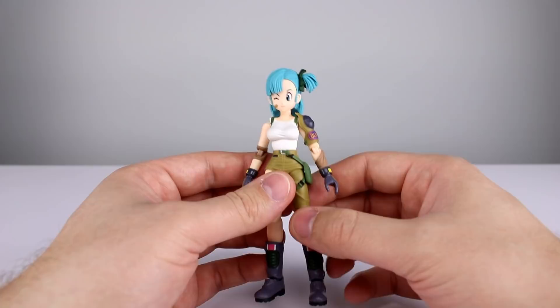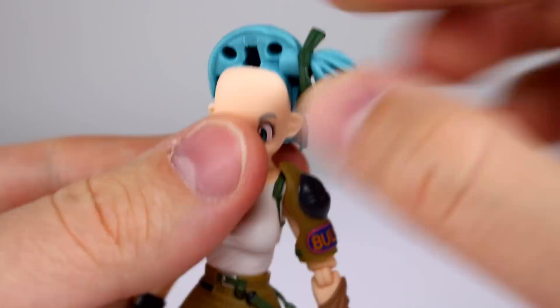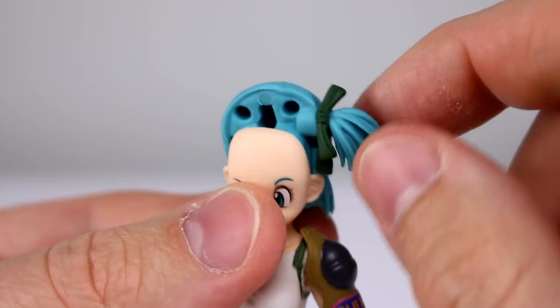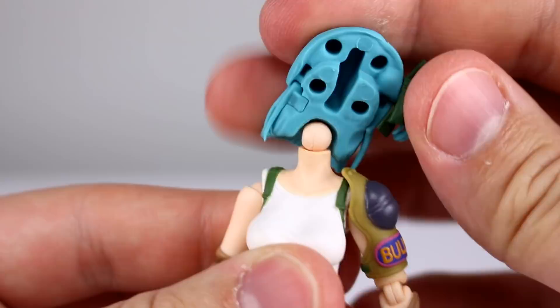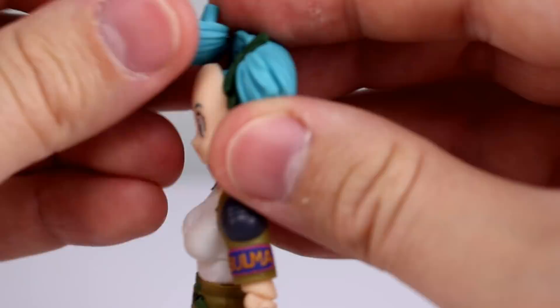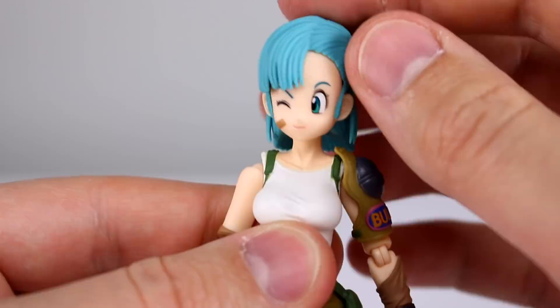As far as articulation goes, it's actually pretty good. First thing to note: when you swap out the faces, you'll see what looks like a socket for a ball peg — it's not. Don't mess with it, you're going to end up tearing it. It's glued in place, so don't try to turn her hairpiece — it's not meant to move or come off. For the neck, it's fixed, but the head is on a ball hinge — your standard Dragon Ball ball hinge. It pegs in at an angle so you can lean side to side, forward and back, and rotate. As far as ball hinge necks go, this one's executed pretty nicely. I still prefer a double ball peg, but for her it works fine.